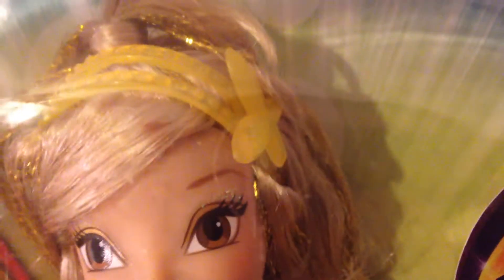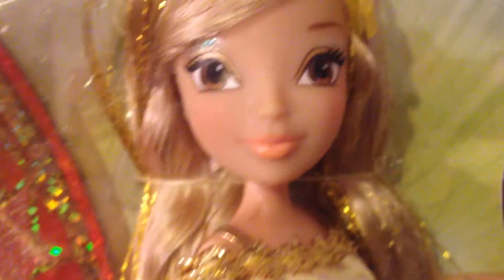She's wearing this headband with a star right here, which is also on her everyday outfit. And then here are her wings — her fairy wings. They are orange with gold trim and stars in them. And then you can see the hinges right there; they're not actually connected to her back.